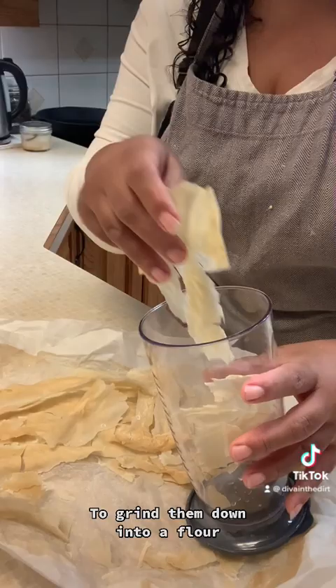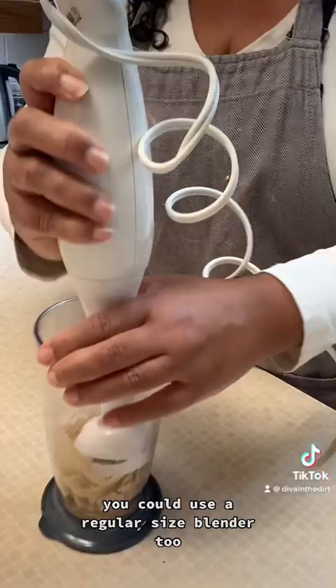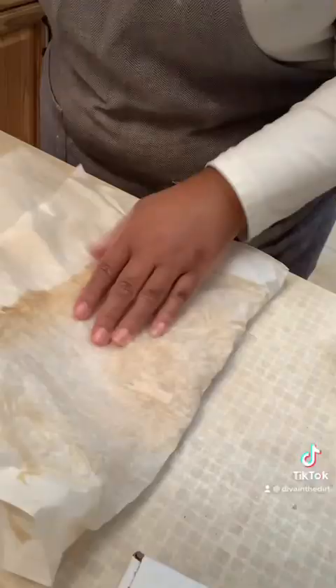We're going to stick the dried pieces into a jar and grind them down into a flour using a hand blender — you could use a regular blender too. If you're struggling with your little immersion blender, you can also have a little release of frustration and use a meat tenderizer.